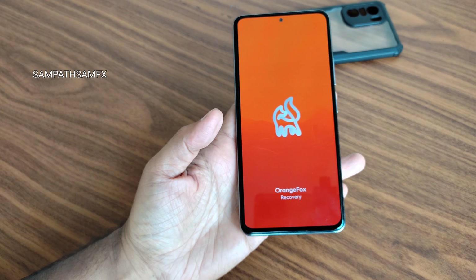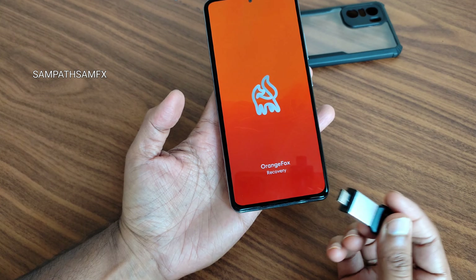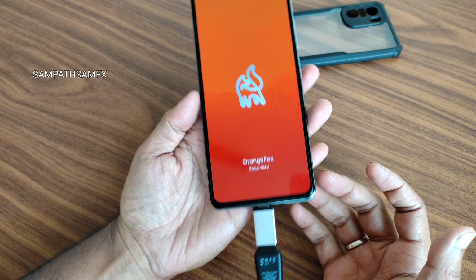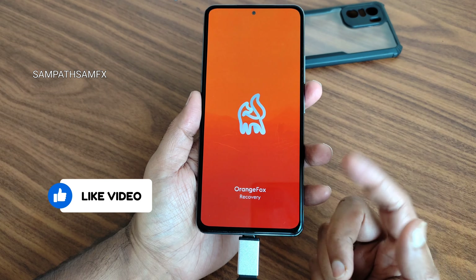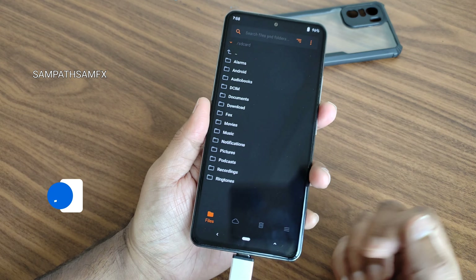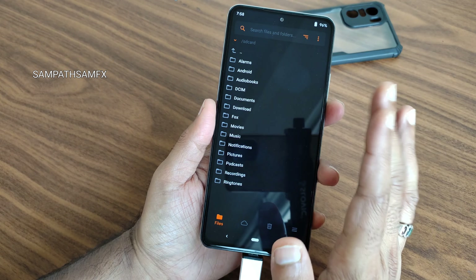It's booted into recovery. I am using an OTG pen drive — you need to connect that. You can also store the file in internal storage; the file is smaller. There is no memory card slot for this particular smartphone. It's taking a little bit of time. Yeah, we are now booted in.